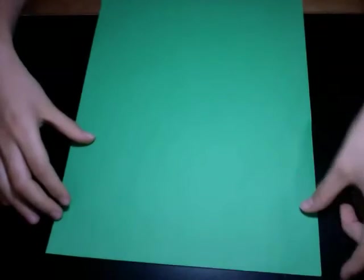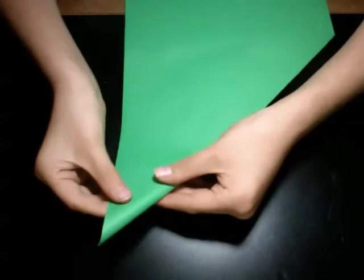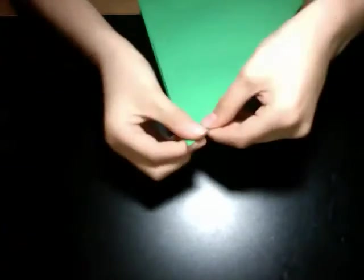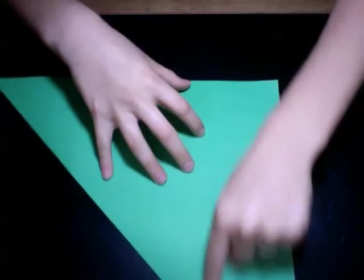Once you have a regular sheet of printer paper, it should look perfectly like that. Now, what you first want to do is take this corner and fold it all the way to the other corner. Crease that pretty good. So it should look like this, and you should see that you have this excess line going along there like that.